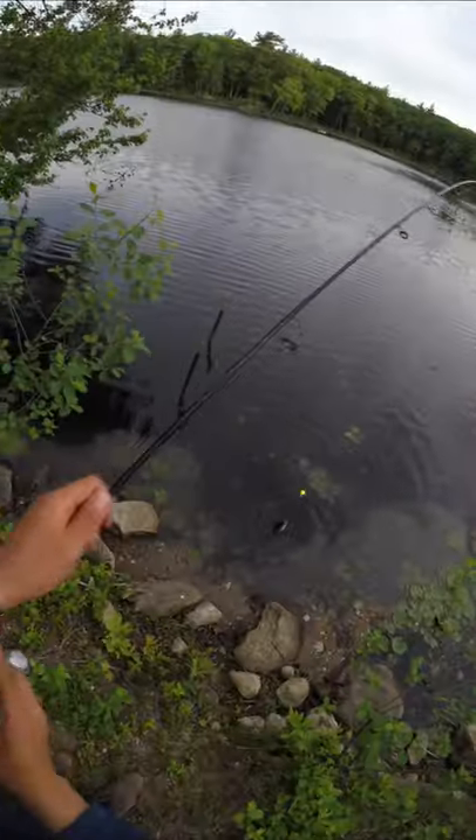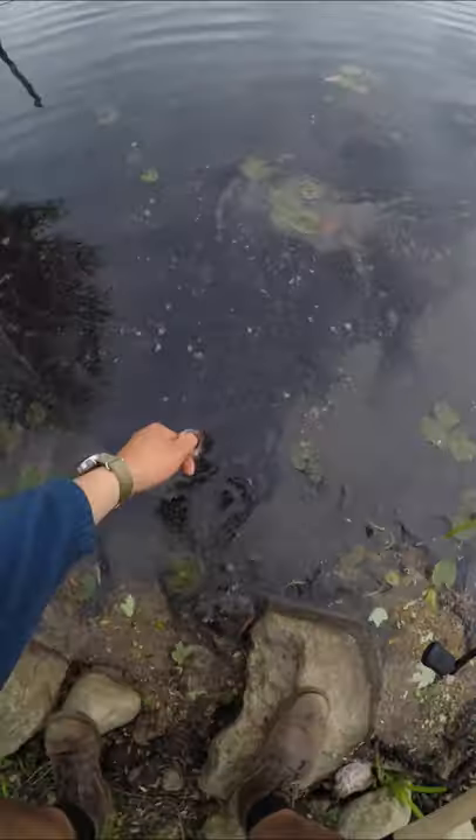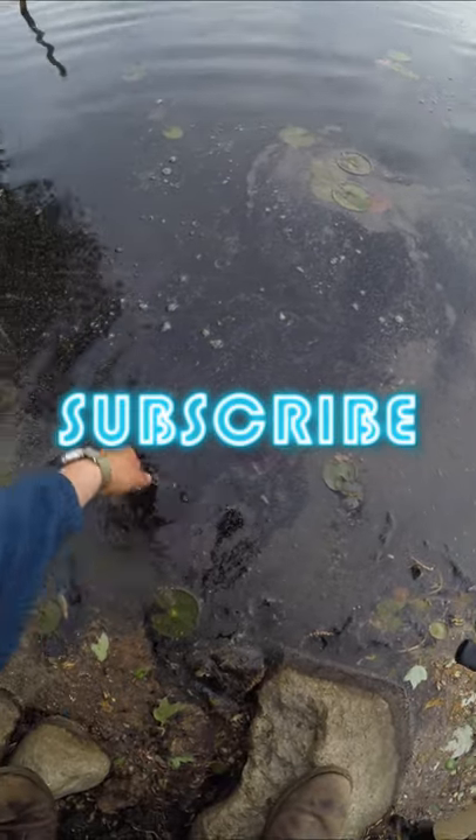I caught three more but I'm running out of space in this video and can't include those clips. The Cellilo slays. Make sure to hit the bell and subscribe for more fishy content.